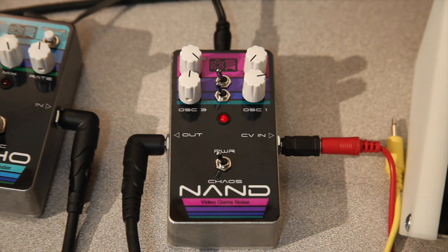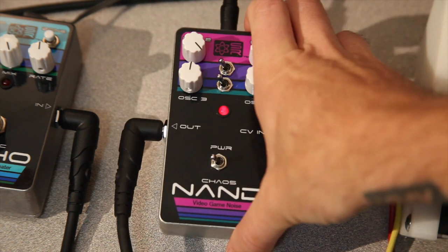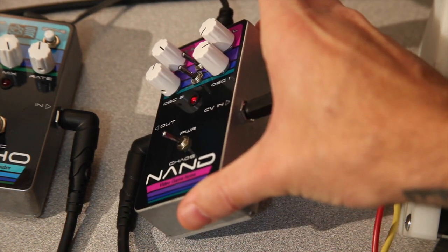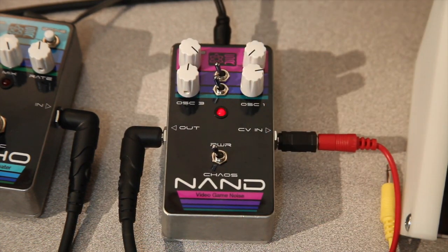Hey, Steve here at SoutherTech.com again, and we're showcasing our new Chaos NAND video game noise generator console unit today. These are going to be coming out right at the beginning of October 2014, and they're great little products made in these ballistic aluminum guitar pedal enclosures, so they're really great and easy for handheld operation.